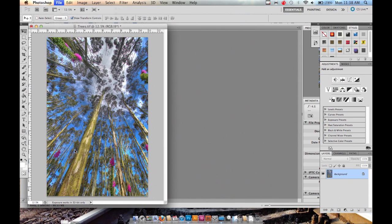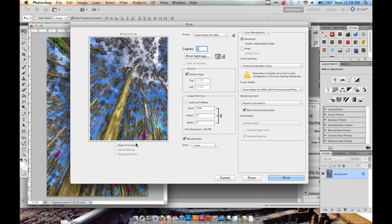Go to File > Print, or Command P as a shortcut if you're on Mac, or Control P if you're on Windows. It's going to open the print dialog box.